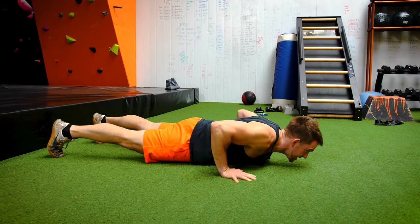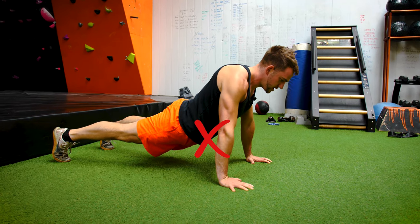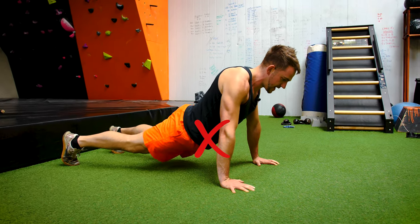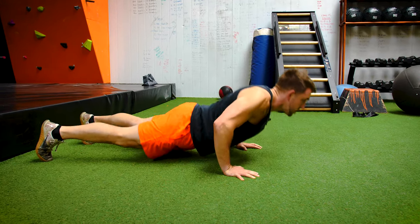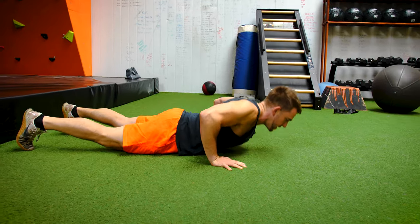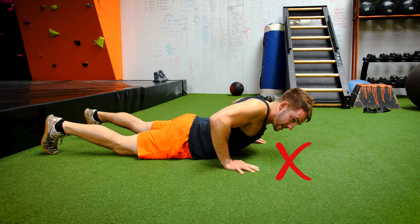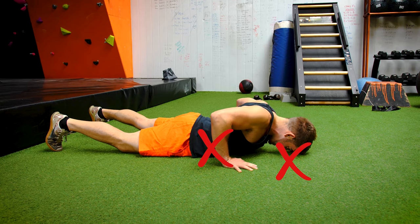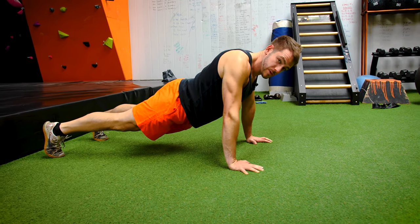A few things that people do when they mess this exercise up is to relax the core. So it'll look a little bit more like this. Legs are relaxed. Bums are relaxed. And the pelvis will touch the floor first. It just looks really, really sloppy. Another thing people will do is bring the head to the floor as well as having a relaxed core, and try to do less movement by bringing the head down. And that's what we don't want.